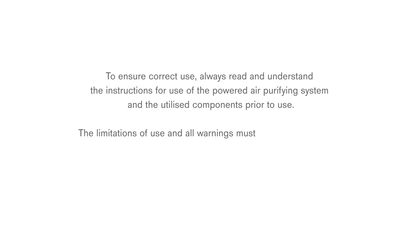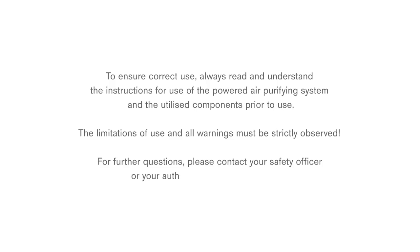To ensure correct use, always read and understand the instructions for use of the powered air purifying system and the utilised components prior to use. The limitations of use and all warnings must be strictly observed. For further questions, please contact your safety officer or your authorised DREGA organisation.